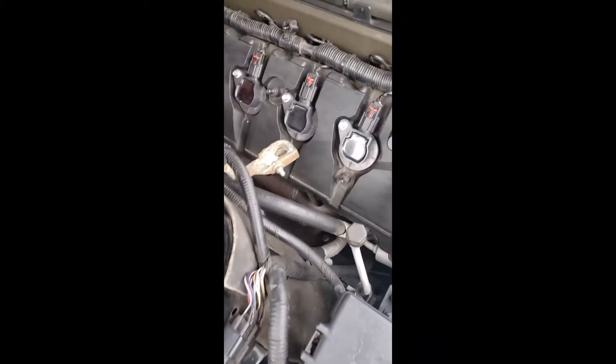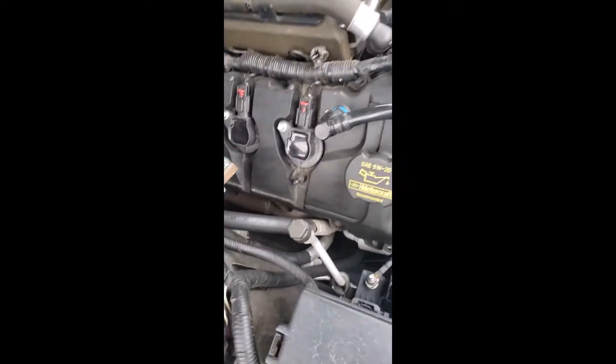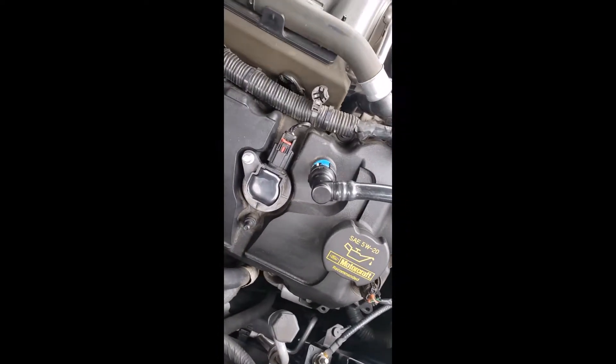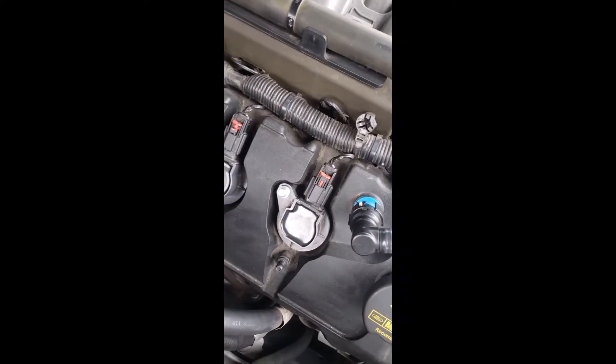Today I'll give you guys a quick tour on how I changed my spark plugs on the 2014 Mustang GT. I'll give you a few tips that I didn't see a lot of YouTubers do.